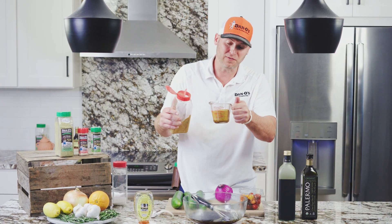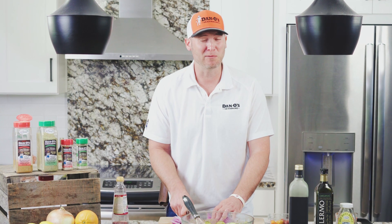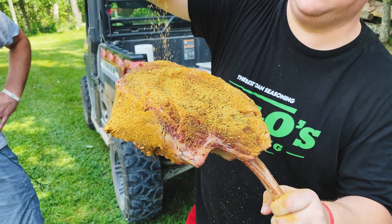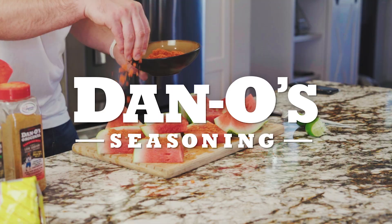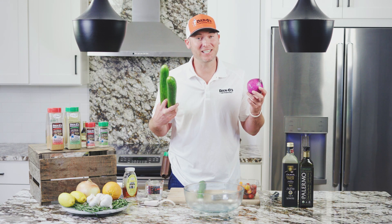Time for the main ingredient. If you're afraid of flavor, I feel sorry for you. I don't know if anybody's ever seen Dan-O cry before, but he's getting ready to start crying. What's up guys? Dan-O here, back in the Dan kitchen.